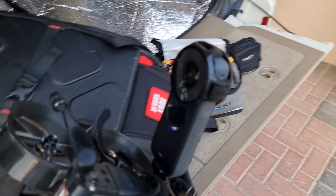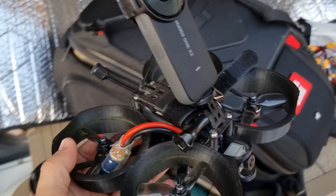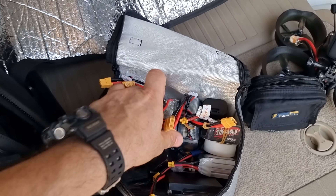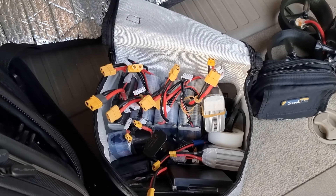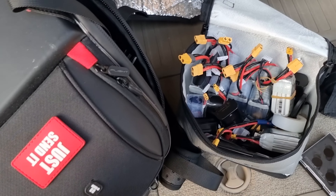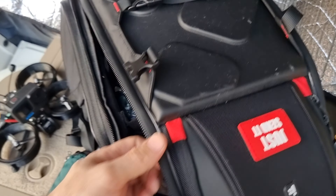It's gonna be awesome I think — it will look nice after the production is done. So what else I have: batteries, lot of batteries — we have to have them. This is the filters.